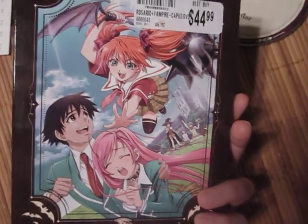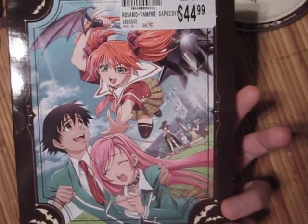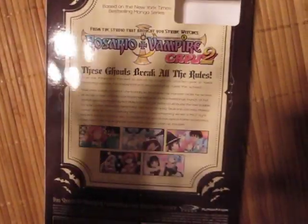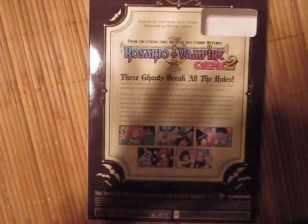I hope that you enjoyed this anime update even though it has mixed reviews, because this is quite different — well, some of the episodes are. I hope you enjoyed this video guys, so tell me what you think of Rosario Vampire, because I like it — especially Moka, she's cute.